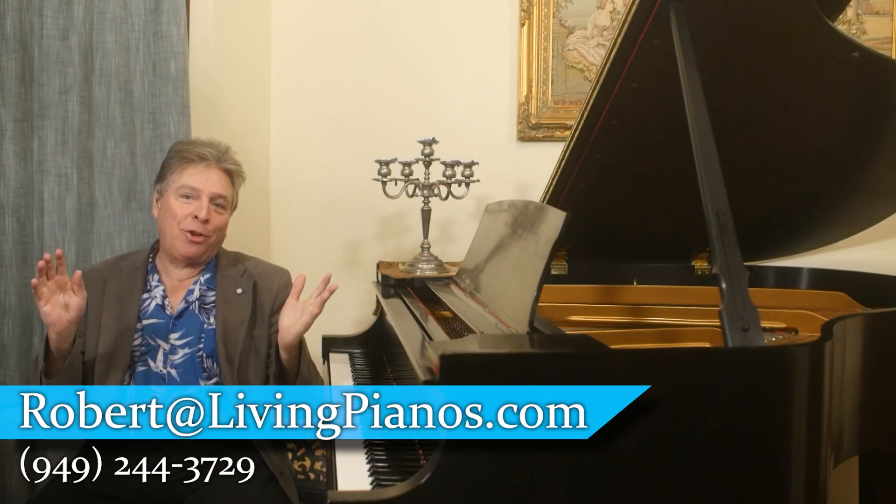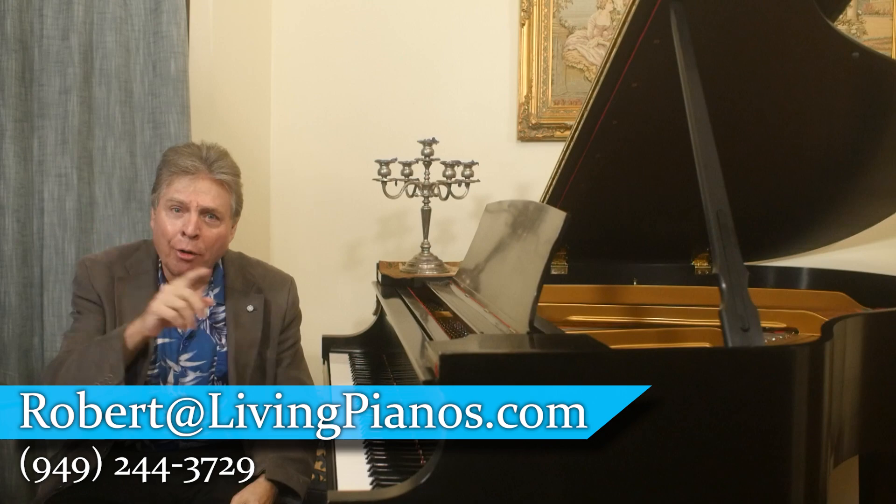Hi, I'm Robert Estrin and this is livingpianos.com. Today's topic is how to practice performing.